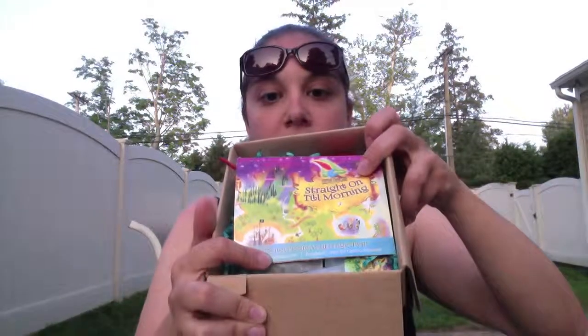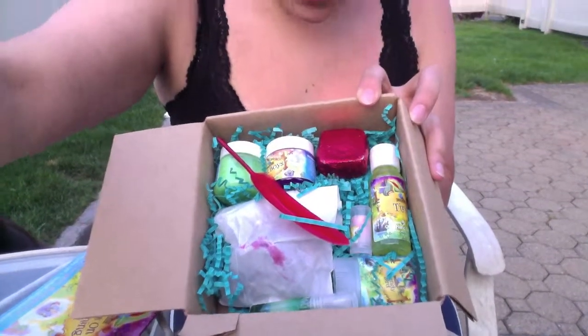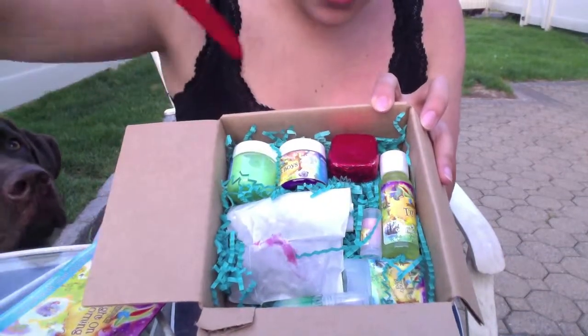Alright, on to the unboxing! This looks really promising and pretty. Oh wait — I know what this is. This is Peter Pan's world, off to Neverland, straight on till morning — I'm seeing a picture of a pirate ship! 'Let's never grow up together' — oh my god, it's Peter Pan themed! I love it. It smells nice in here, and there's a little feather freebie inside the box.